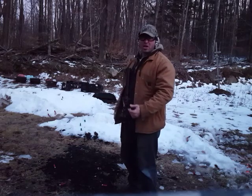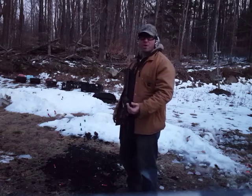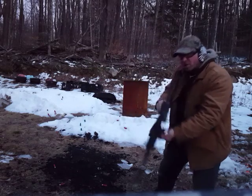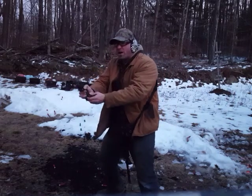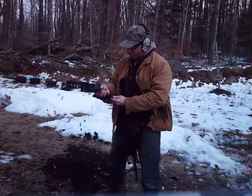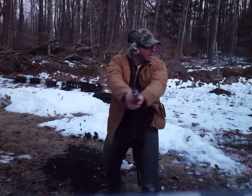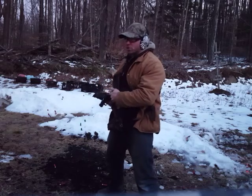Now I'm going to add a lateral movement. The purpose of the lateral movement is to get out of the way of any incoming fire. So side step, simulate a jam, step the other way. The gun just locked back, which means I'm out of ammo — get another magazine in there, get the gun back up, do my scan and assess, and re-holster the gun.